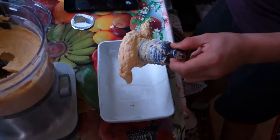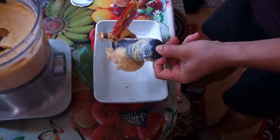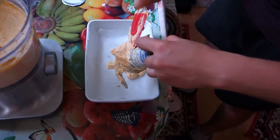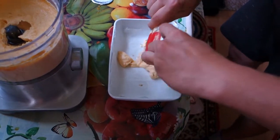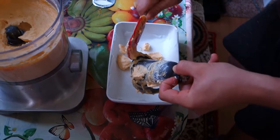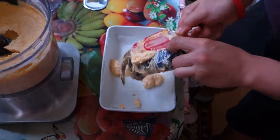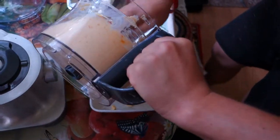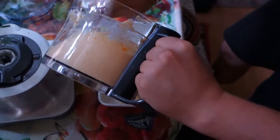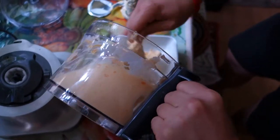Now let's pour it in our baking dish lined with parchment paper. All you have to do is add it to a preheated oven for 40 minutes at 375 degrees Fahrenheit. Look how thick it is! I guarantee it's delicious!